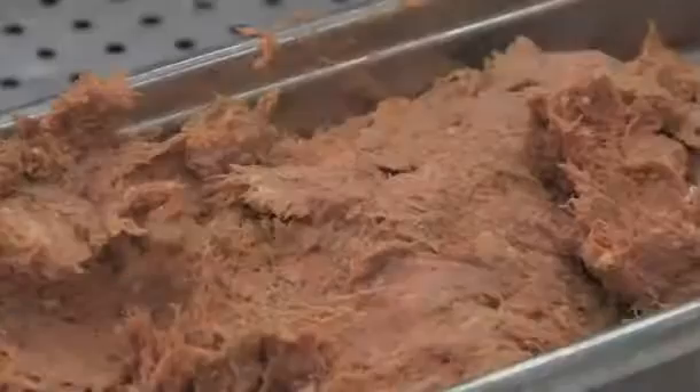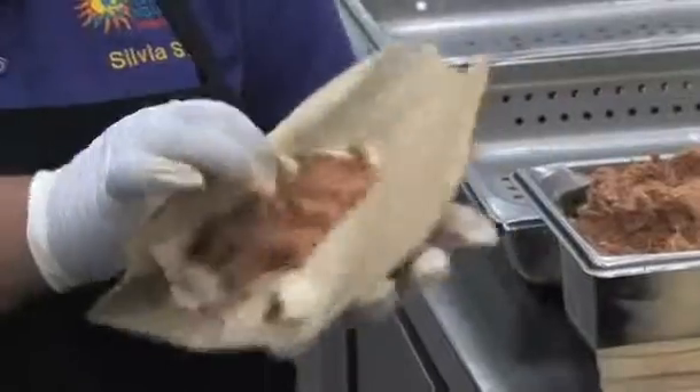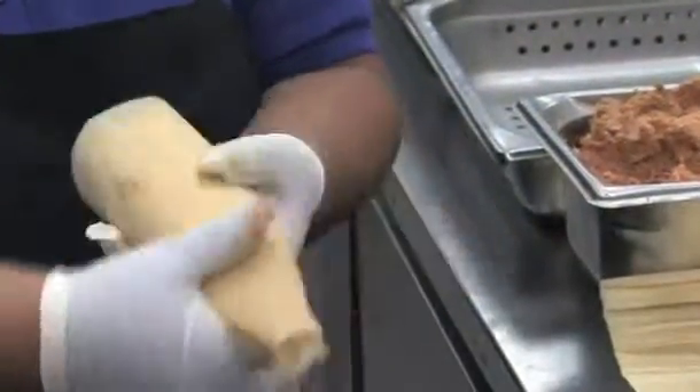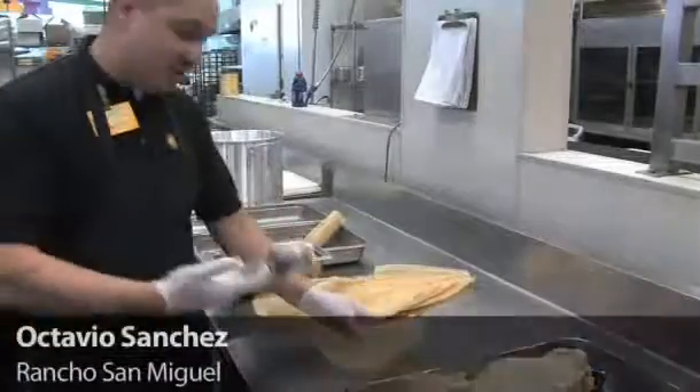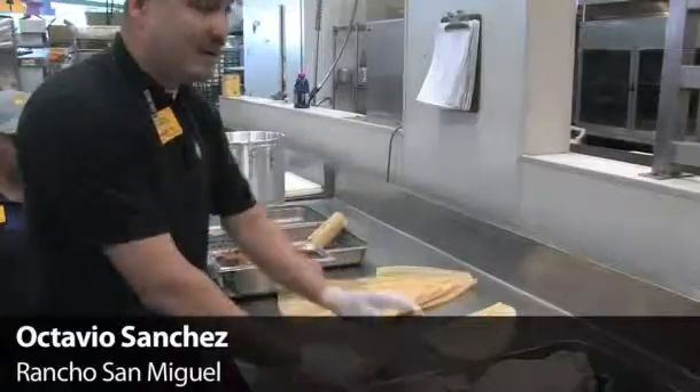Once you have your tamale kind of lined up like this, you get the meat — it's about three ounces — and you put it in the middle. Then you just kind of wrap it all around, like this, like this. This is the six ounces of masa. Put it in there.